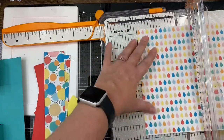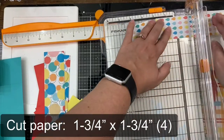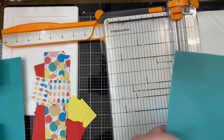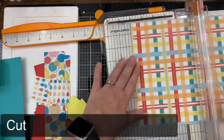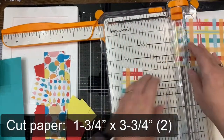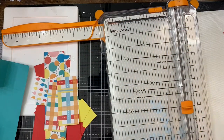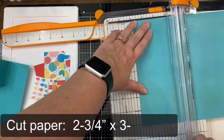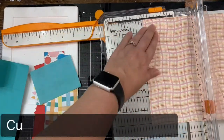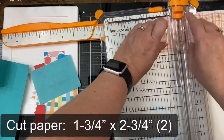Next I'm using the teardrop pattern to cut out four squares and these should measure one and three-fourths of an inch. Then I'm using the plaid pattern to cut out the one and three-quarter inch by three and three-quarter inch pieces, and these are the ones that are going to go on the yellow mats. For the large piece in the middle I'm cutting the solid teal paper to two and three-quarter inches by three and three-quarter inches. Then this last pattern will be cut to one and three-quarter inches by two and three-quarter inches, and you need two pieces of this as well.